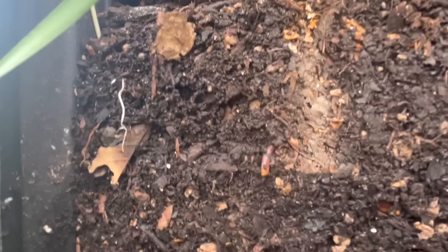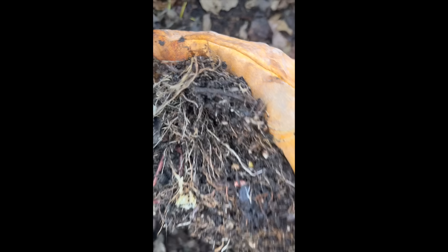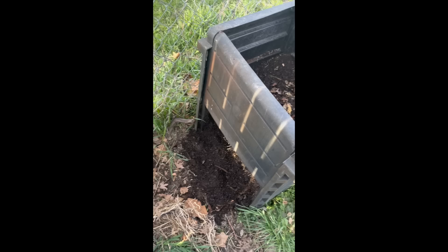After a couple of months, you will start to see this process happening where the bottom, when you open it up, will be rich with organic matter. The top will still have food scraps — worms love wheatgrass flats and cabbages. You just pick up a whole cabbage and throw it in there, and the worms devour it. So after a couple of months you will have these layers forming where the bottom is producing high-quality compost. It happens much faster than you might think — and this is how we produce bucketloads of high-quality compost with almost no work.